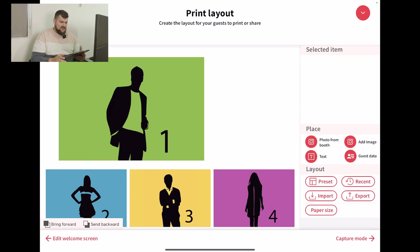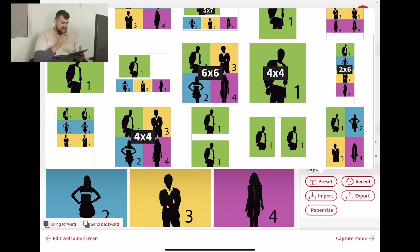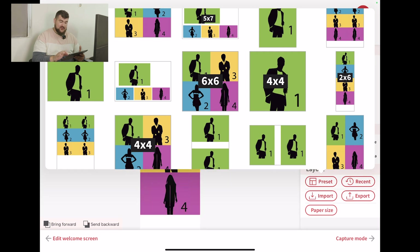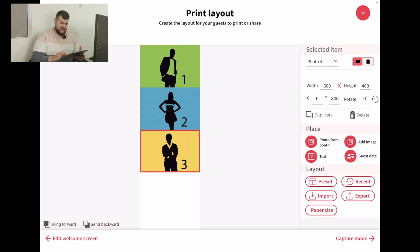This is the 4x6 template. What I love about LumaBooth is there's a button right here where it says under layout preset. Then you can see all of the sizes — the dimensions of templates you can create. You can do the 4x6, which we already have selected, or to the right you'll see where it says 2x6. You can also do that. You can delete photos — so instead of 4 photos, you can have it 3.